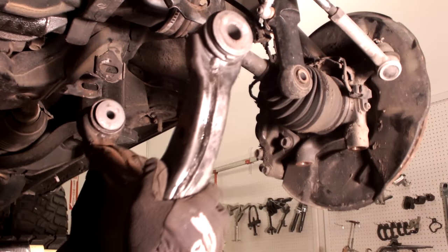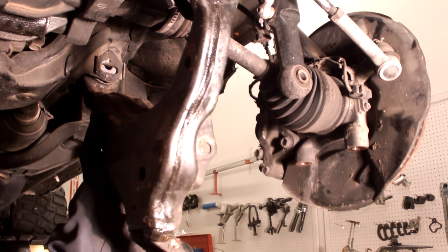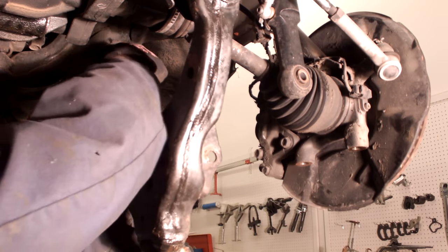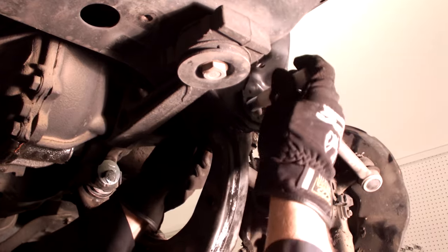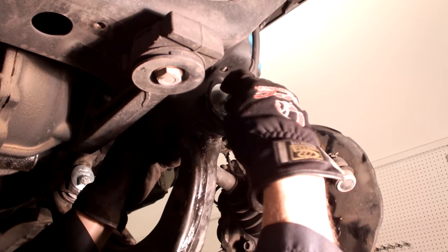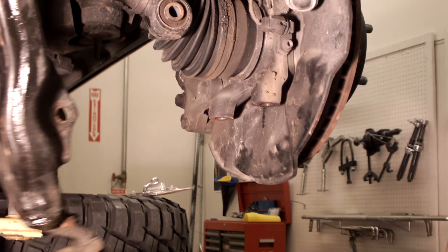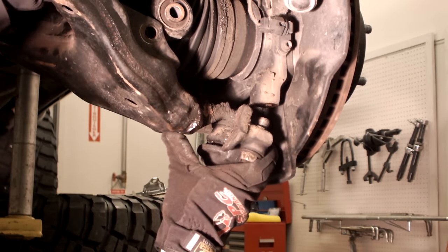Install lower control arm and mounting bolts and adjust cam to the neutral position. Attach lower control arm to knuckle, then torque to manufacturer specifications.